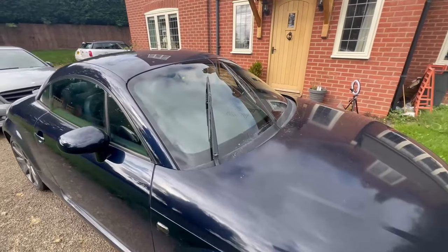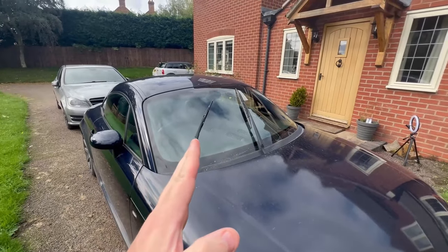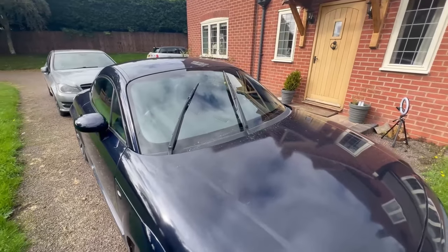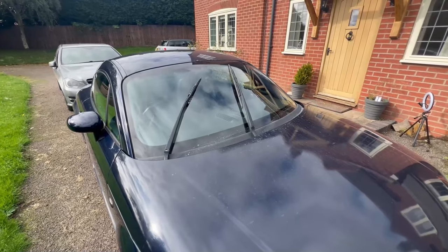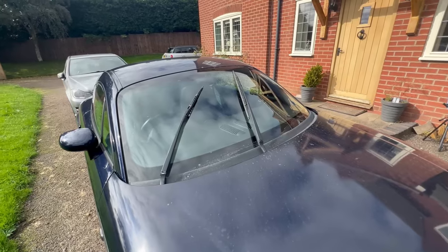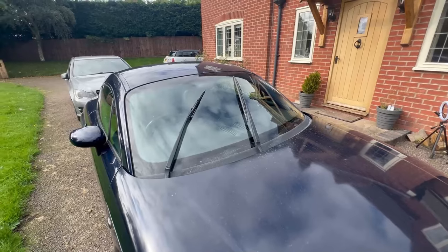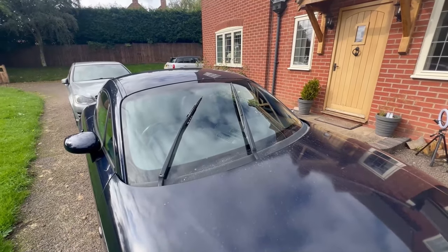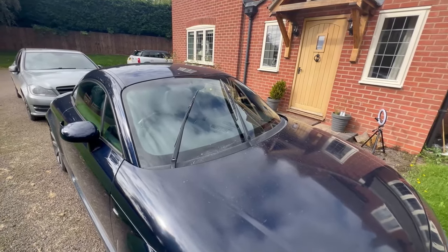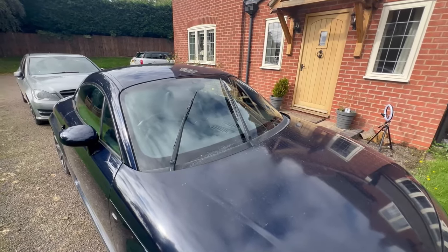I was out driving in it yesterday and the window wipers — I actually thought they were getting better because this car struggles with really slow window wipers, it's laborious and painful. Yesterday it sped up and I thought hallelujah, happy days, like it's working properly for once. And then all of a sudden it just stopped smack in the middle of the screen. I've looked up online and I think it's the earth contacts on the motor that's probably gummed up, or not got a great connection inside. So we're going to strip the motor out, sort the contacts out, and hopefully get it back up and running.